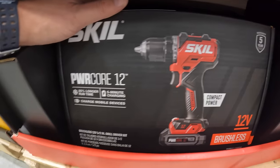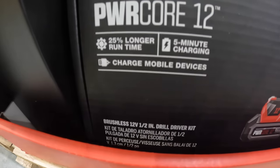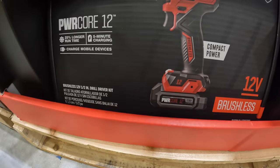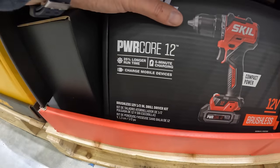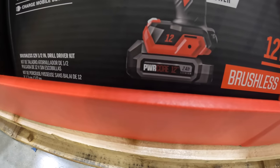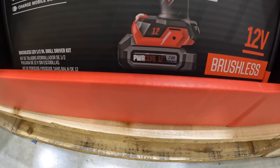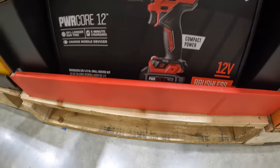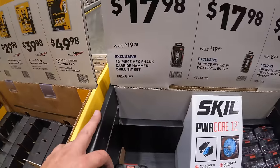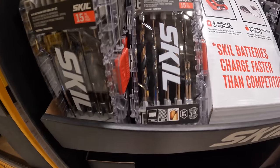Skill's packaging is compact and nice. Their batteries feature 5-minute charging — up to 25% in 5 minutes. Their 12-volt batteries are also USB charging, so you can charge your mobile device or tablet directly without an adapter, just the cable. $17.98, was $19.98, for their 10-piece hex-shank carbide hammer drill bit set.